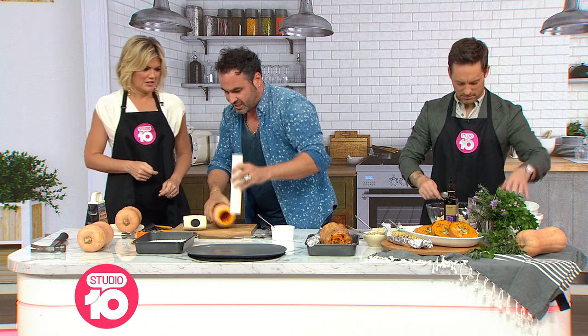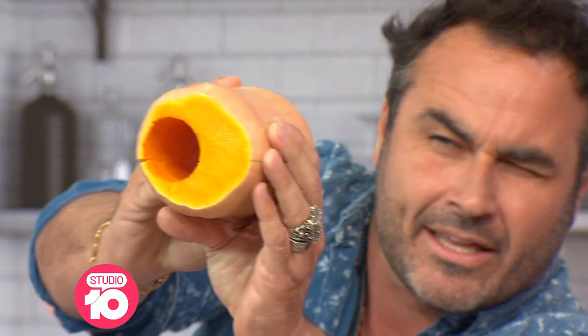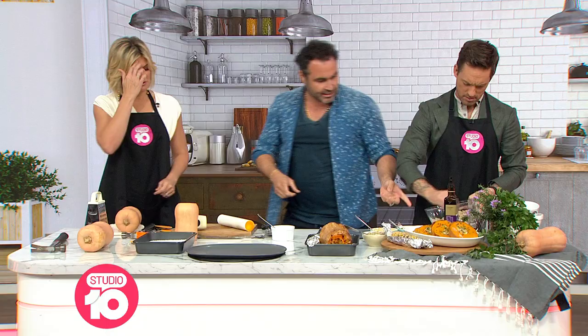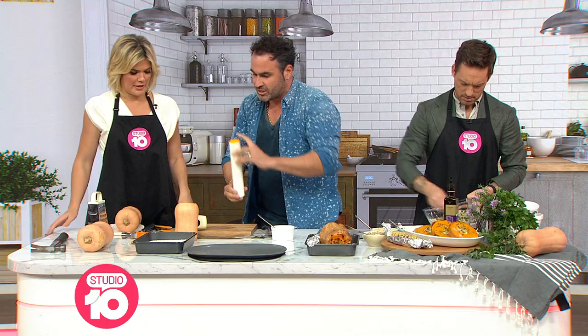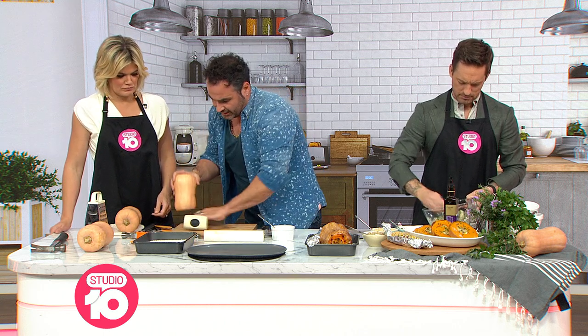Look at this everybody — can you see this? So you can stuff extra veggies inside the pumpkin. We've got an amazing stuffing here that we prepared. We can grate the filling as well so we don't waste any of the vegetables, and I want you to put the filling inside.